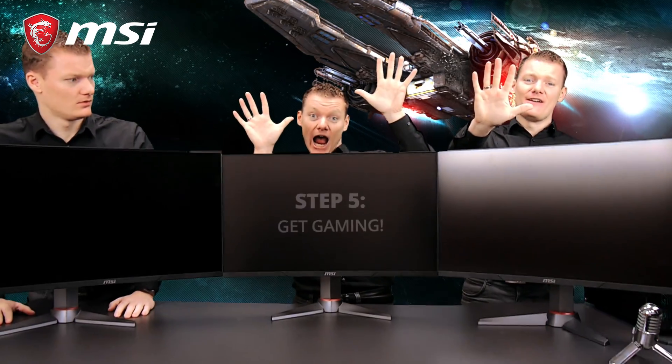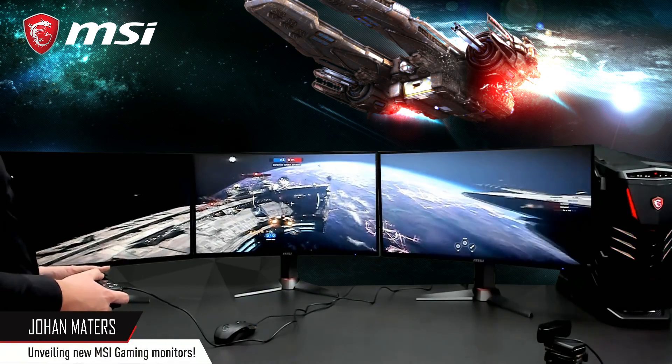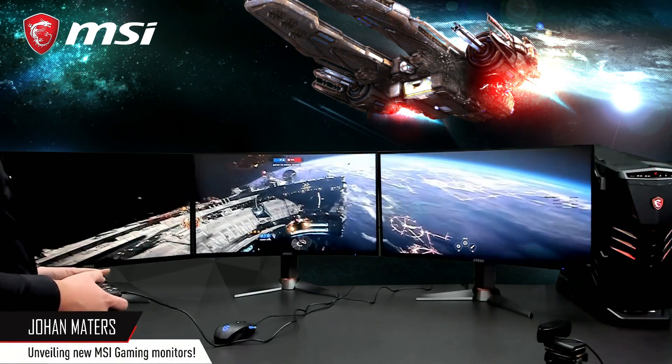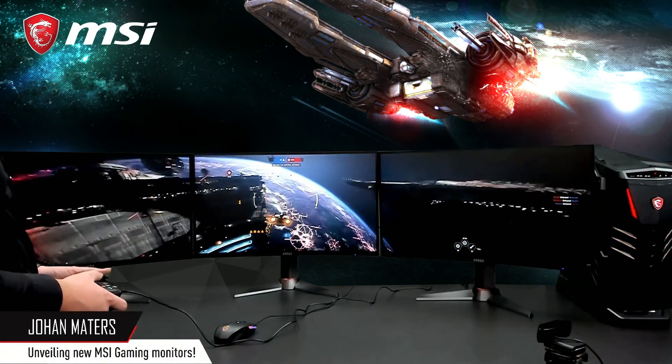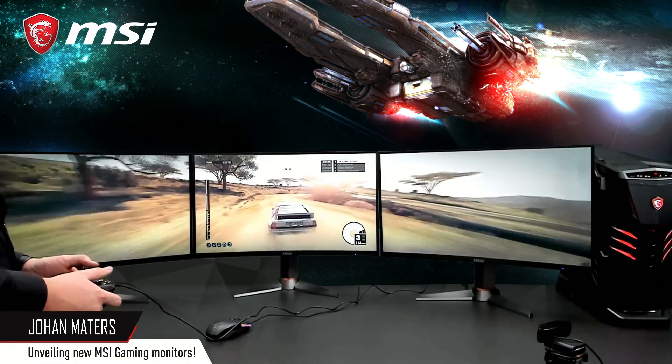All you need to do now is head into your game and match your game settings with the resolution of your triple monitor setup. When that's done, you can start gaming. I hope you enjoyed this video. For more information, go to our YouTube channel or MSI.com.